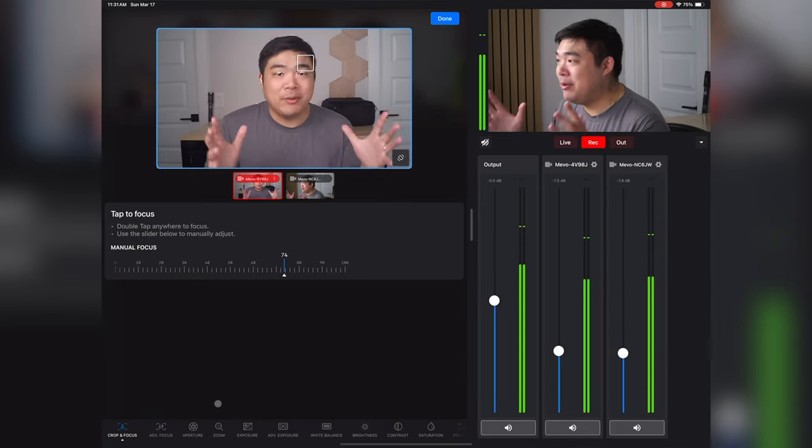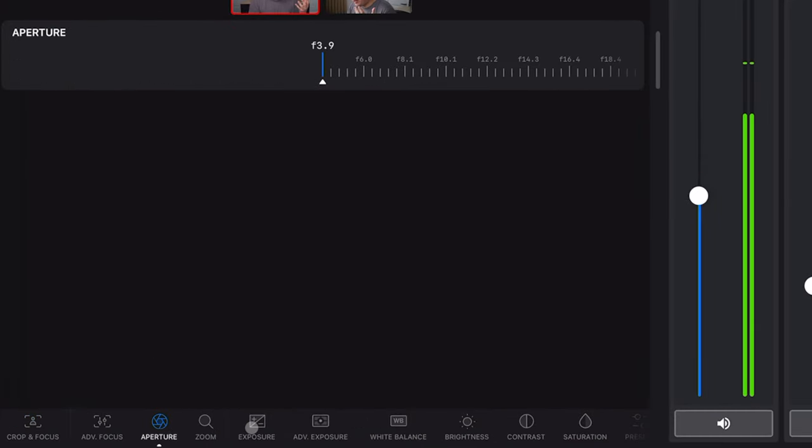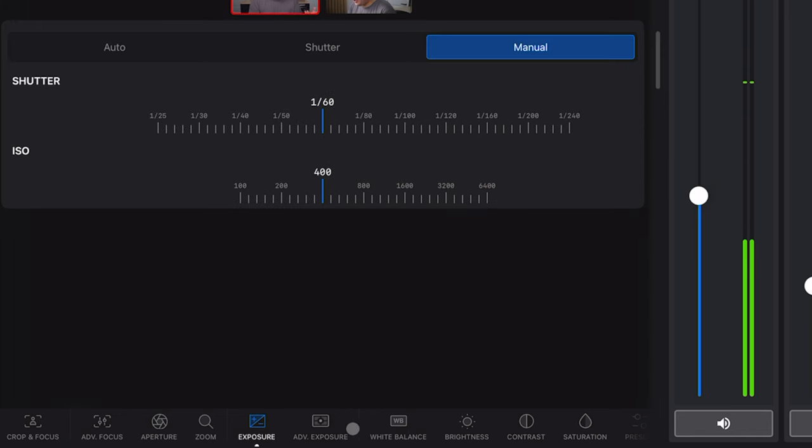So how do these Mevo cameras work? Basically, the Mevo cameras are controlled through the Mevo Multicam app for phones and tablets. This app controls everything about the Mevo Core — it connects the Mevo Core or other Mevo-related cameras together, including a mix of Mevo Core and their Start cameras. In the app you can adjust camera settings like white balance, aperture, zoom, exposure, ISO, shutter speed, and even resolution. So all the controls are moved off-camera and into the Mevo Multicam app, and you can control each of the connected cameras all from it.